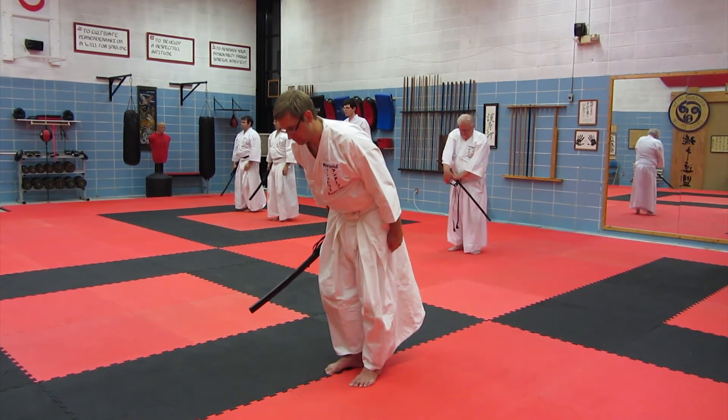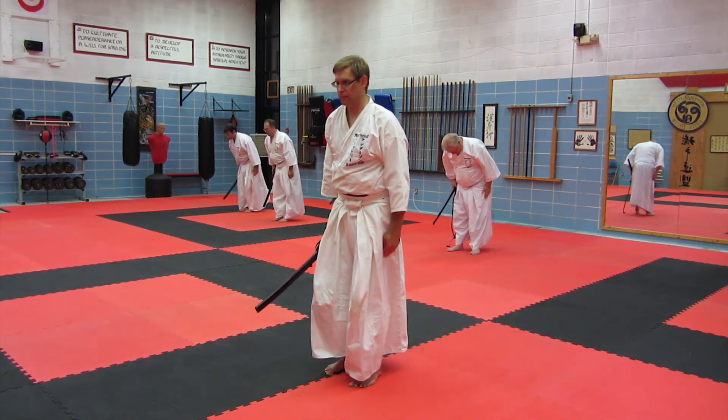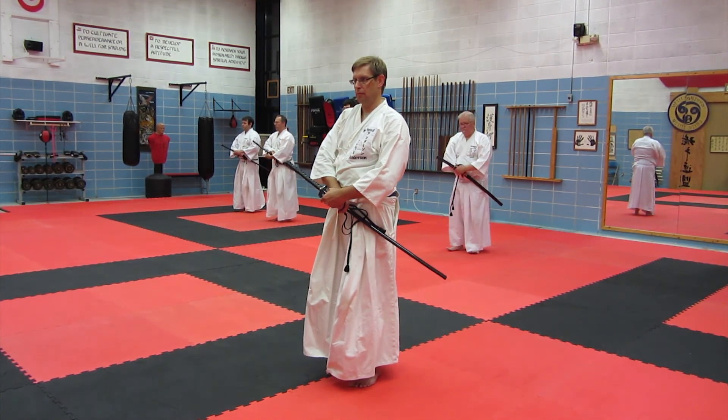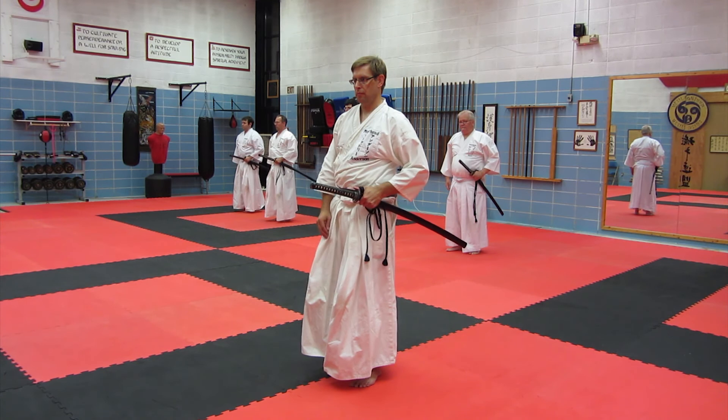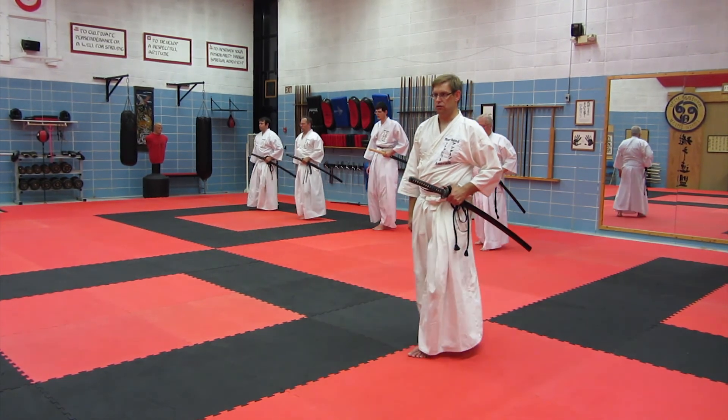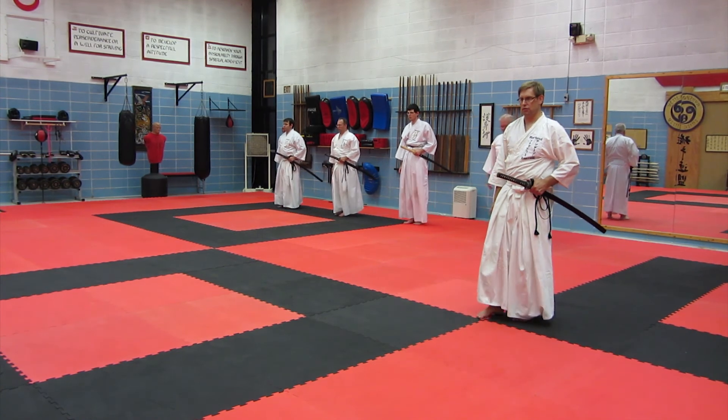Three steps back. Left foot. One. Two. Three. Turn to the right.